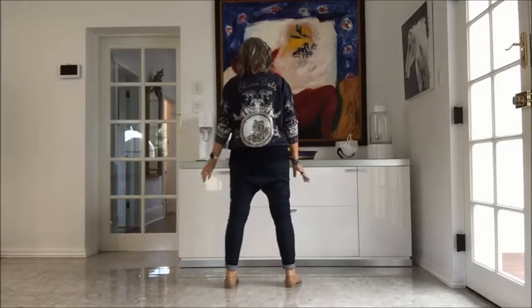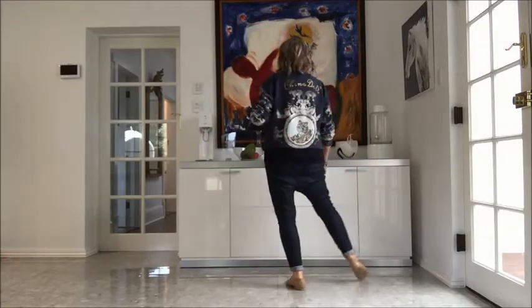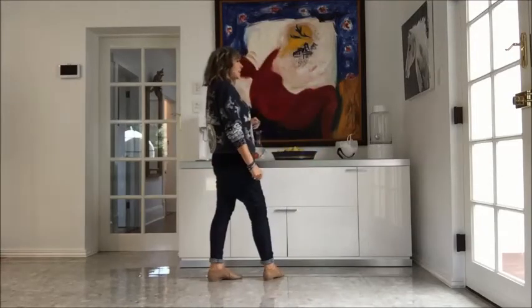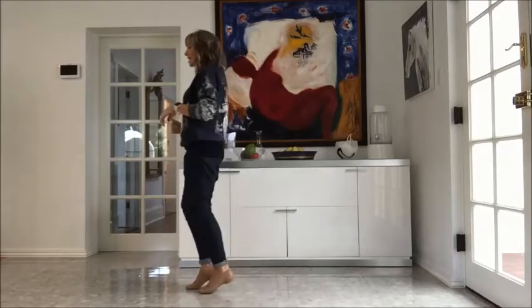Start by stepping the right to the side on one, hold two, together side drop, recover and three, recover four. Crossing right over left on five, stepping back on that left leg as you turn over the right quarter, six, then a half turn shuffle on the right facing nine o'clock, seven and eight.